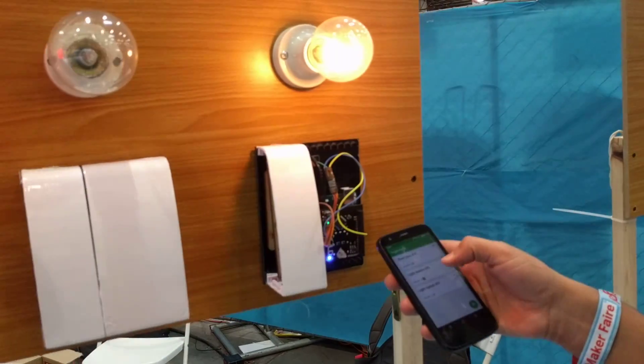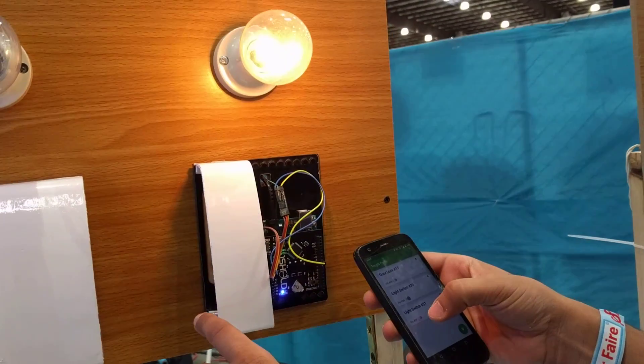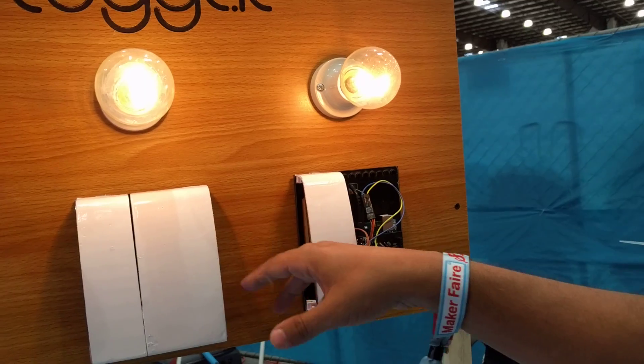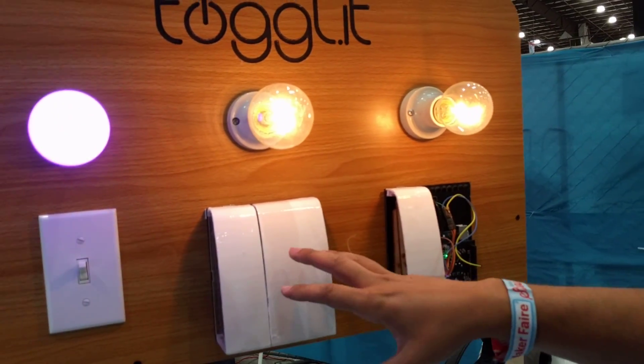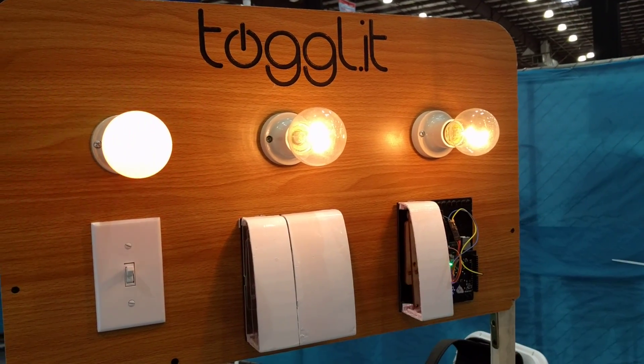As you can see, it's a mechanical mechanism that mounts on top of your light switch and allows you to control it. We built a cover so that you don't see any dangling wires from the product itself, so it fits nicely within the furniture of your home.